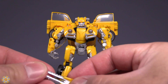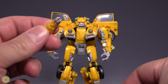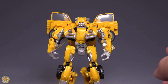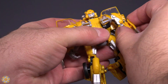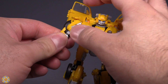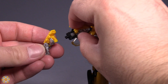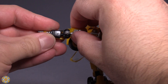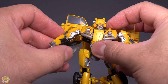The figure comes with a few accessories: a blade, a gun, and a battle mask. The blade can go on either arm — I prefer the figure's left arm — and it just snaps right on. For the gun, you actually have to pull the arm off its socket joint and then attach the gun.